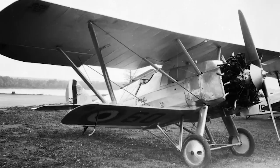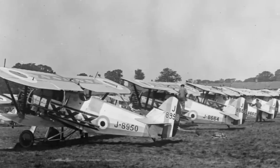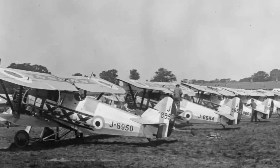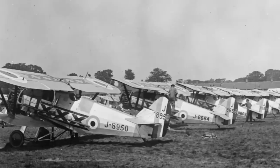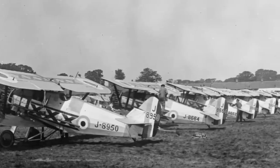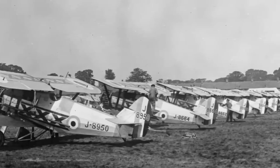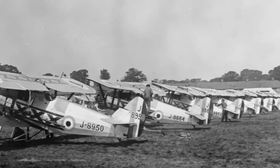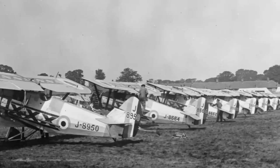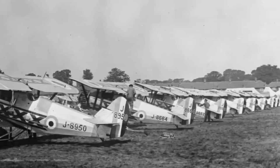Today we're taking a look at the Armstrong-Whitworth Siskin. The Siskin was the company's most successful aircraft from the interwar period, and interestingly it was also their first design of the interwar period as well. It was produced as a frontline fighter for RAF squadrons, and it would earn a reputation for both reliability and superb handling, with much of its public fame coming from the annual RAF displays, particularly the one held at Hendon.